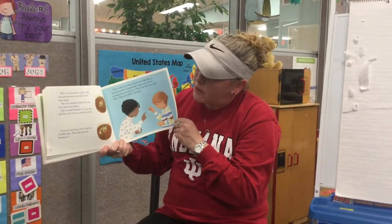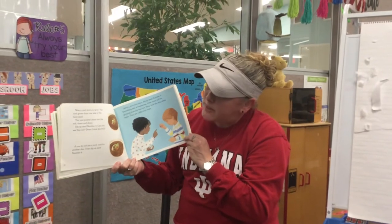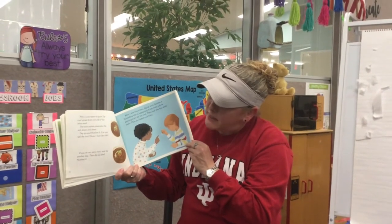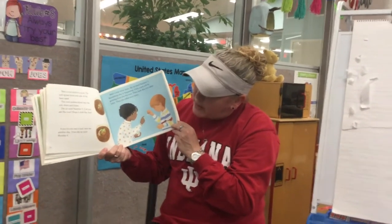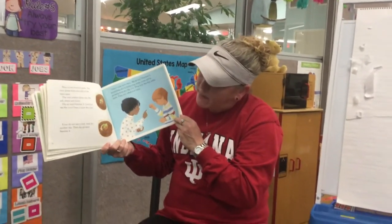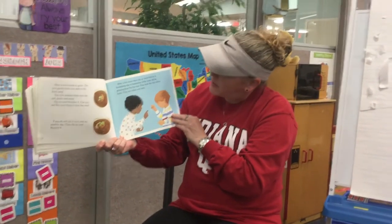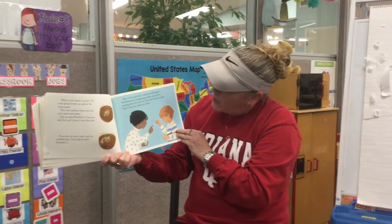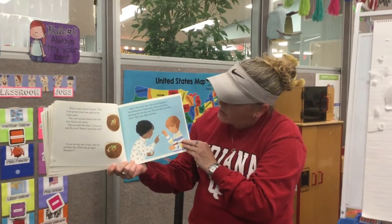Now a root starts to grow. The root grows from one side of the bean seed. The root pushes down into the soil, down and down. Dig up seed number three — can you see the root? Does it look like this? If you do not see a root, wait for another day and then dig up seed number four. After a few more days, dig up seed number five. Something else is happening: little roots will be growing from the big root. They look like tiny white hairs and they are called root hairs.